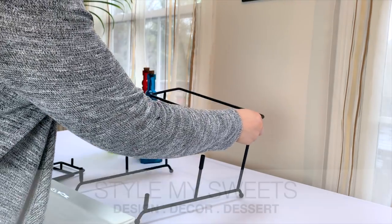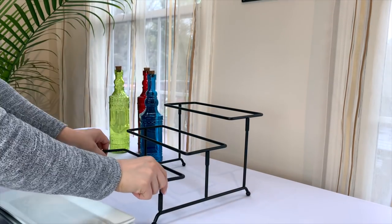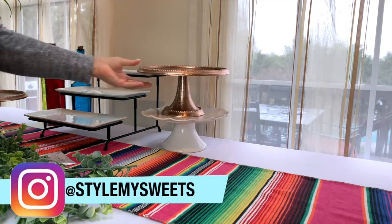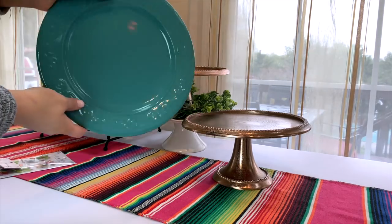Hey everyone, welcome back! Today I'm sharing a buffet table setup for Cinco de Mayo. This is actually something you guys requested, so I'm going to do my best to share some easy, affordable decor and also some delicious recipes. The links for all the exact recipes will be in my blog post on the stylemysweets.com website, and there will be a link for that in the description box down below.